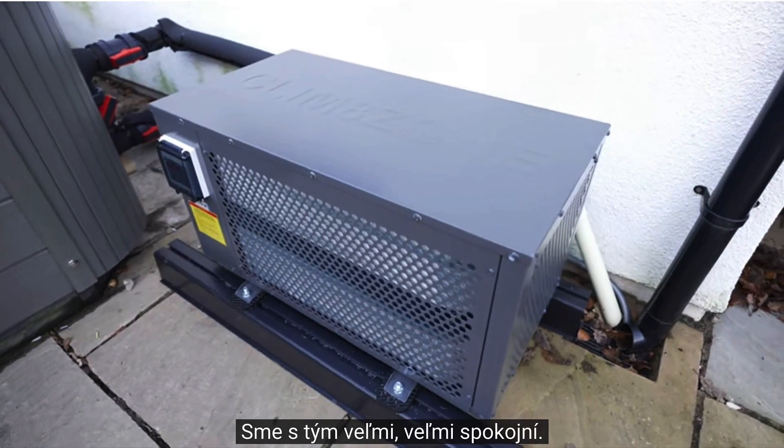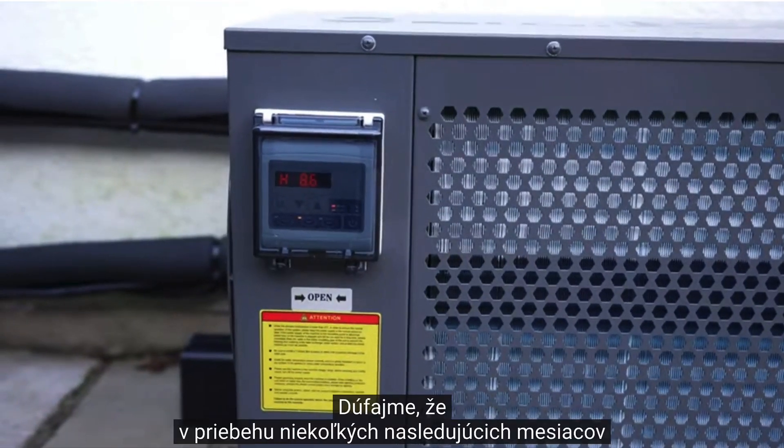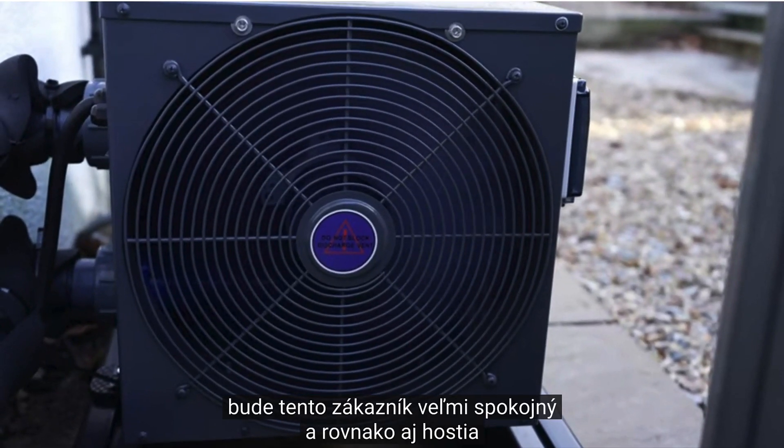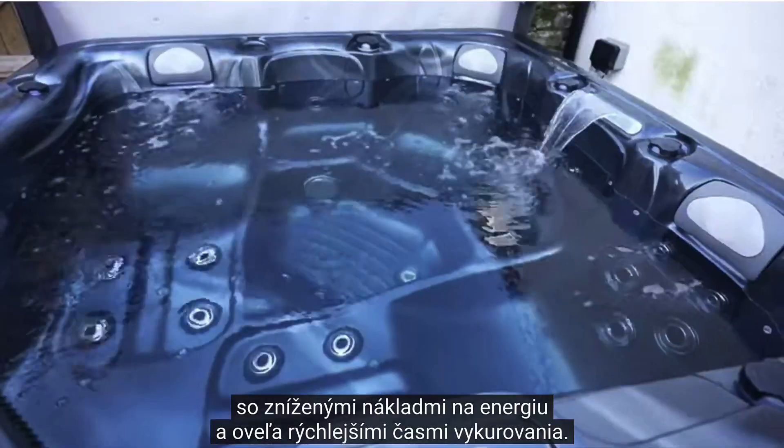And this is the final result. We are very happy with it — it looks fantastic, and hopefully within the next couple of months this customer is going to be very happy, and so will the guests, with reduced energy costs and much faster heat-up times.